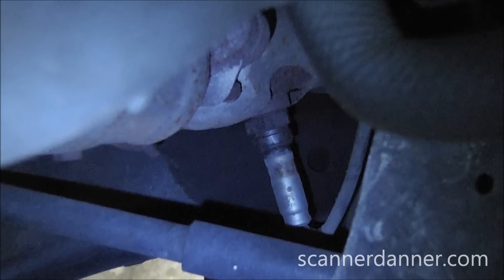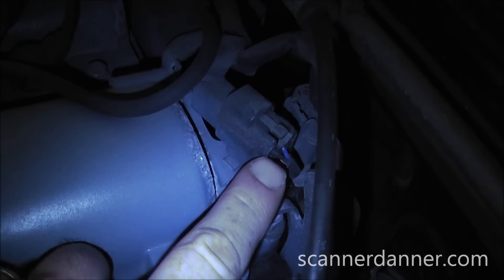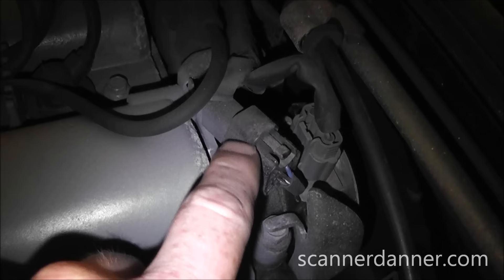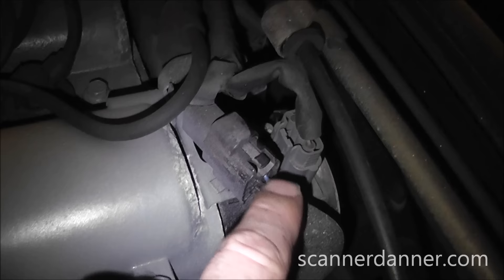Quick visual on the upstream O2 — it's easy to see right there in the corner. Following the harness up to the connector location, I'm looking for anywhere the harness is laying next to something metal. The upstream O2 looks good. Now going underneath the car to take a look at the downstream one.